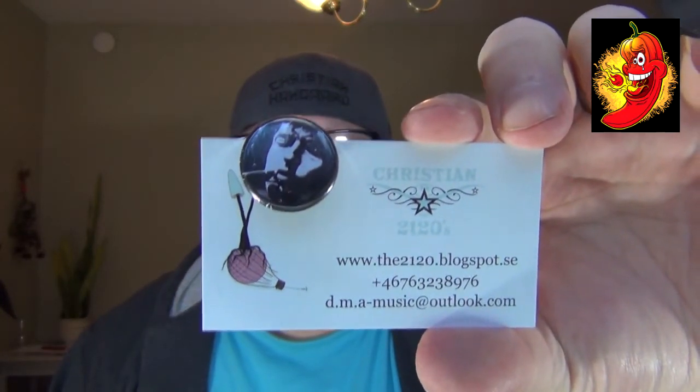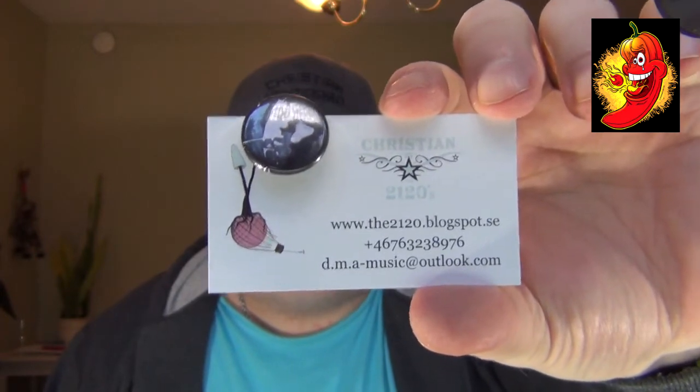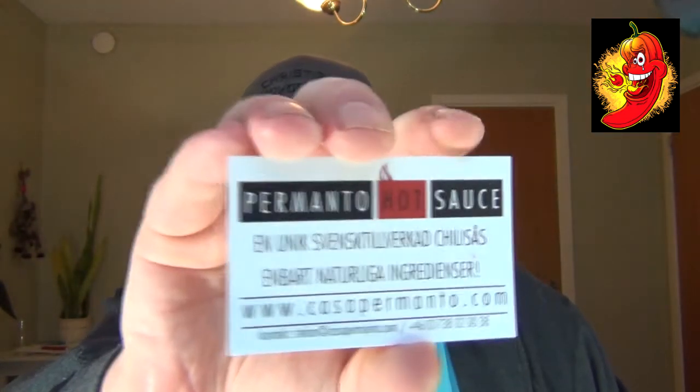Here are their business cards that got sent to me. Let's see if I can get it in focus. Have a look at this — there is Mr. Christian himself. I mean, a musician with that kind of great name is probably good from the beginning. Casa Pimento developed the sauce together with Christian and the 2120s. They did it together, and it has such great ingredients — I'm going to go through it later in this video.